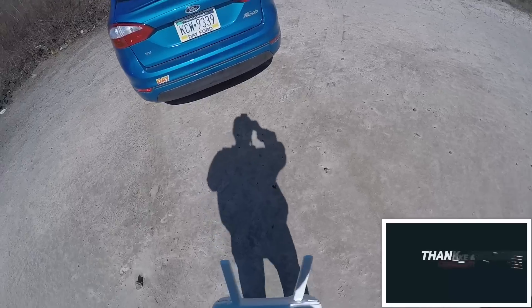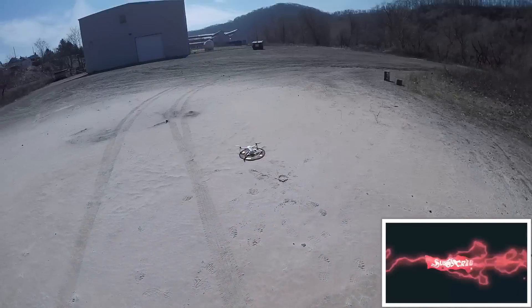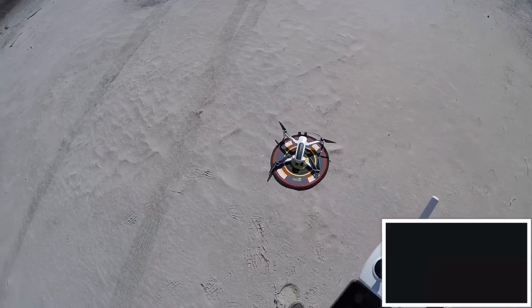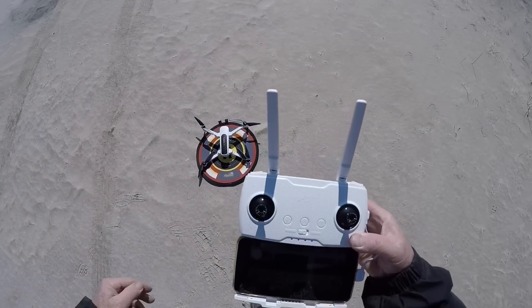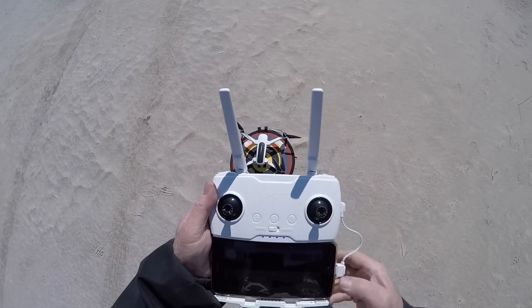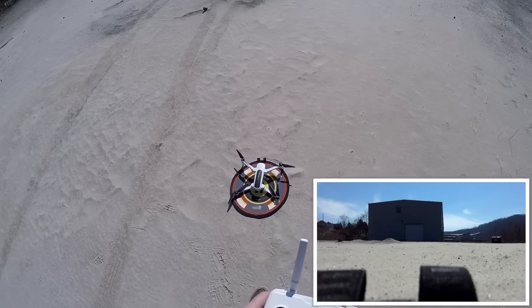I'm out here with the Zeno for a test flight, the first one. It's really windy, man. I'm really not digging this wind, but I'm just going to take it up for a minute here. Might as well get some video started. Yay, the video works.